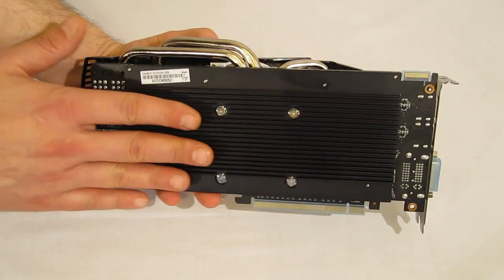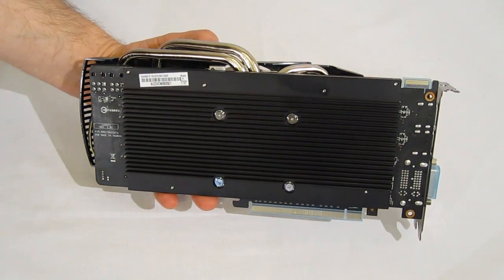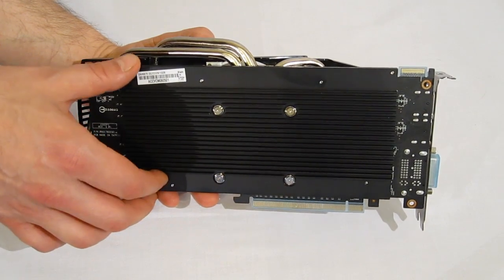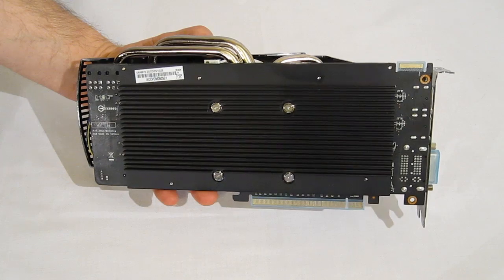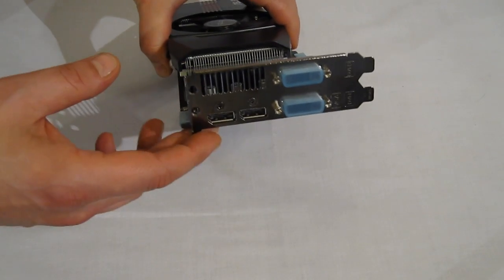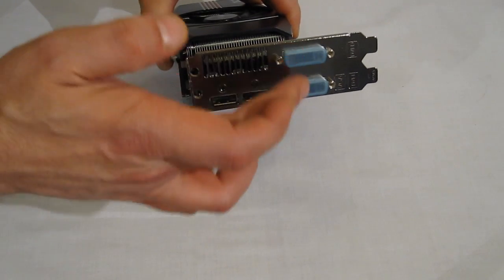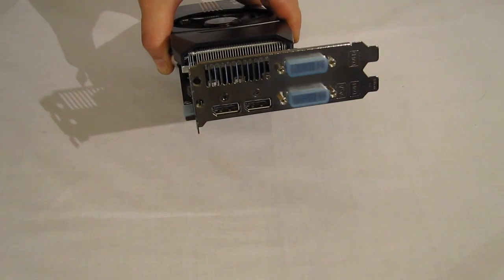Going around the back, there's an all black plate for further heat dissipation — very interesting, as we haven't seen one of these on another 6870 previously. It's definitely going to help with heat transfer. For connections, there are two full-size DisplayPorts (not mini DisplayPort), two DVI, HDMI, and VGA connected through the included adapters.